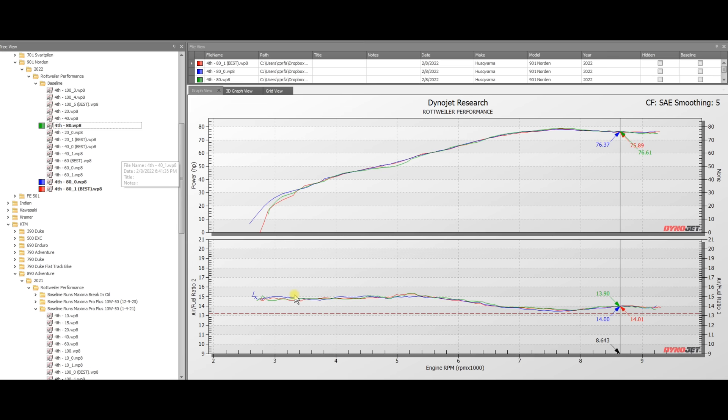At 80% throttle for the 901 Norton, we can see 14.7 AFR across the board, and then we start to break out around 5,000 to 5,500 RPM, coming out of closed loop and entering open loop. You can see it basically hovers down here in a much safer area. These are higher throttle openings, so subsequently they're allowed to come out of closed loop a little bit sooner — at high throttle openings you don't want to be running the bike so lean.